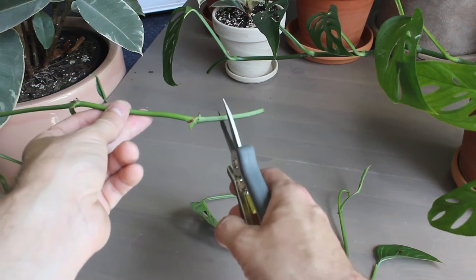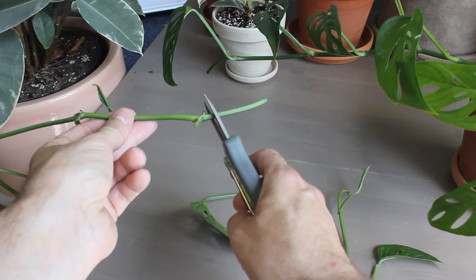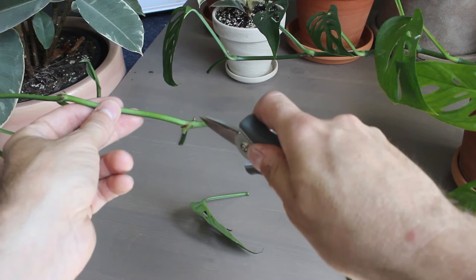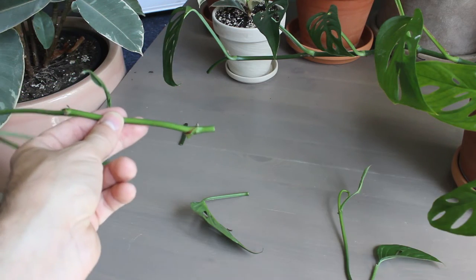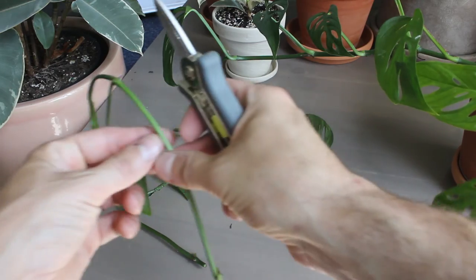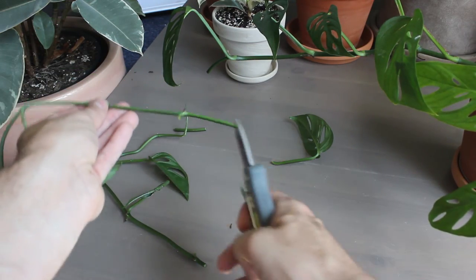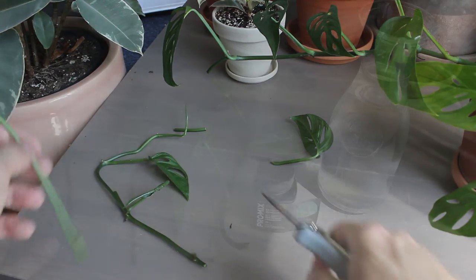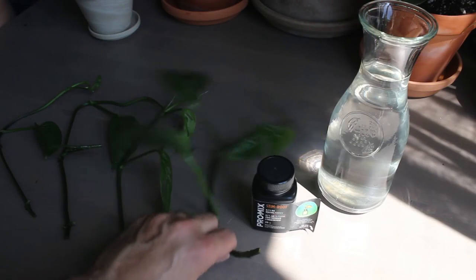I'm actually going to trim this back a little bit here too, maybe kind of right there. These aerial roots or nodes here — this is where the roots will grow. I got that one and I got this one. I'm going to do the same with that, just trim that back a little bit. Aerial root right there. I took four cuttings off the plant.